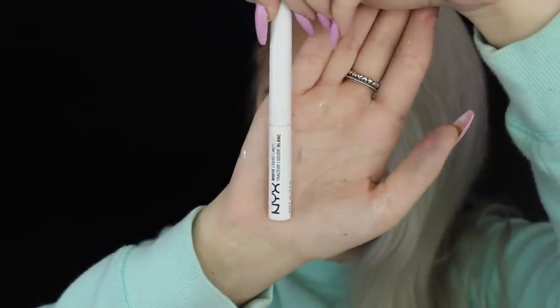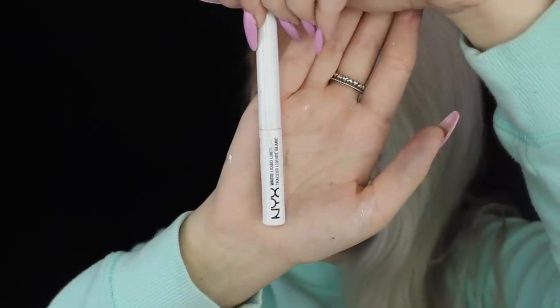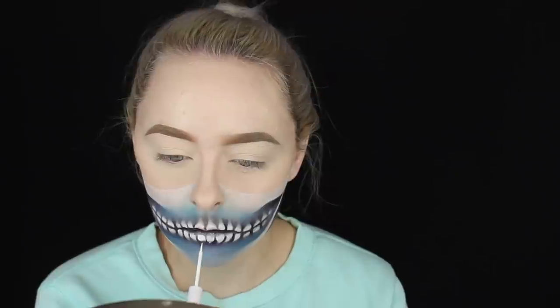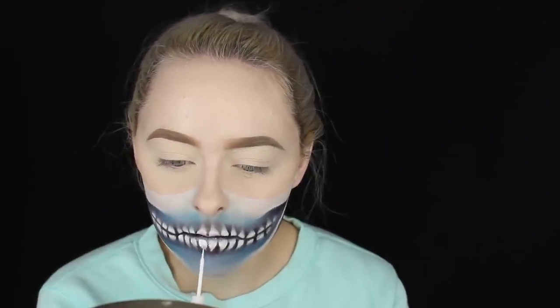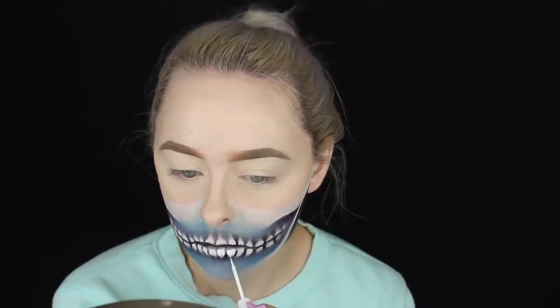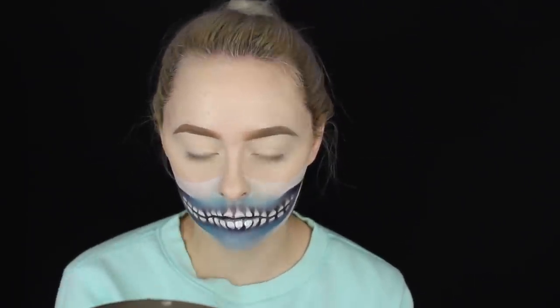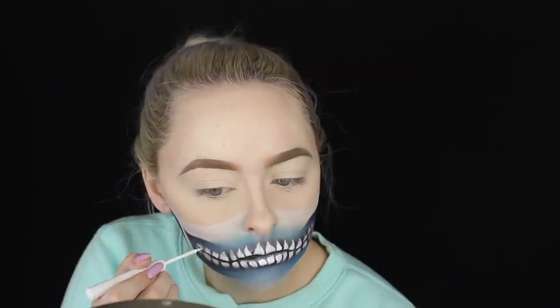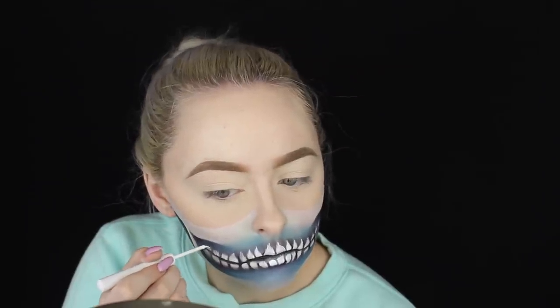Now picking up the white eyeliner by NYX — this eyeliner kind of sucks, but it'll actually work to my advantage because it will crack and give the teeth a really cool texture while also whitening them to make them stand out more. I'm just going over all the teeth with it. You totally don't have to do this step, but I think it's cool to add a little texture to the teeth to make them pop.